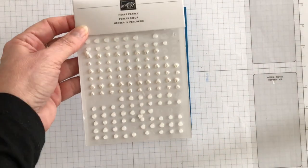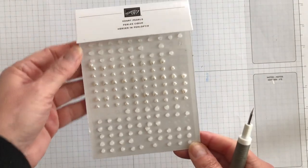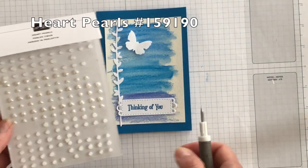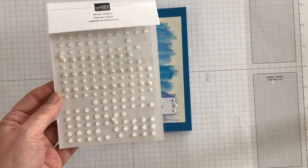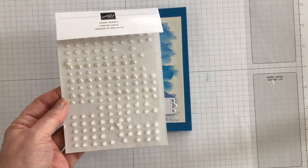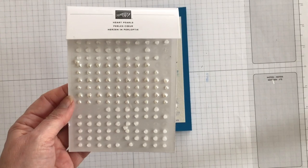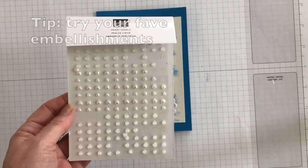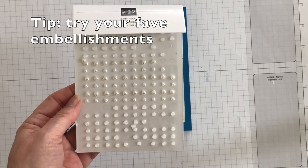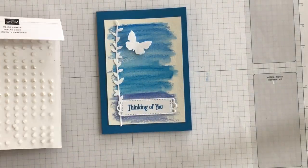The final element I'm going to add to my card are some of these heart pearls. I think they go along lovely with the message, and I love the fact that there are some shiny and some matte ones in different sizes. This is an amazing pack of embellishments. Unfortunately, I think they're retiring as well, so if you like them as much as I do, you'll want to order them before they're out of stock.